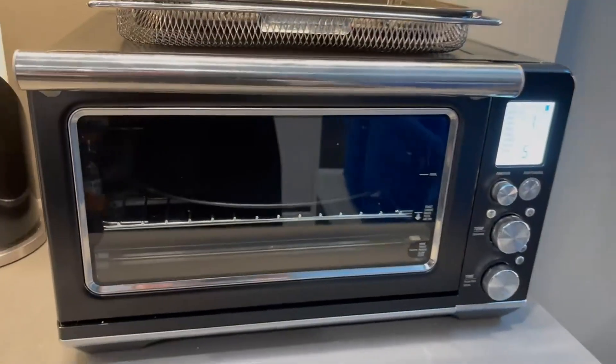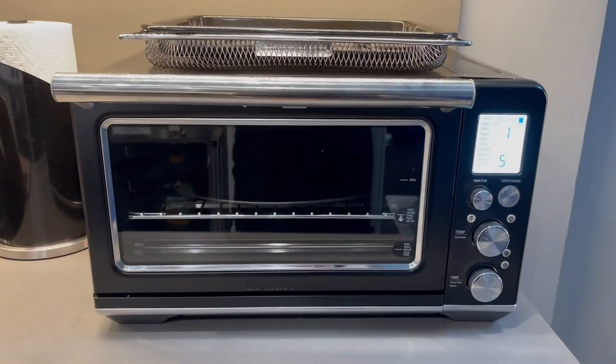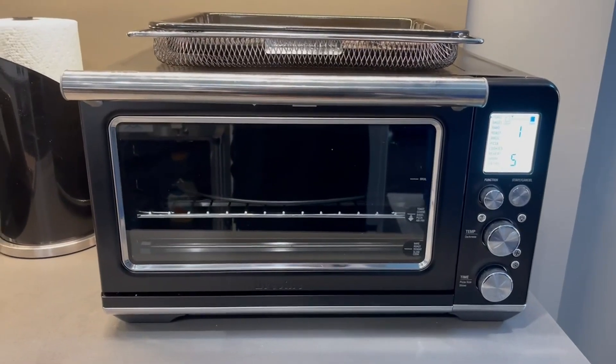It's a beautiful, gorgeous, compact size and it does everything a normal oven does, just in a smaller footprint. If you need something that is simple and idiot-proof, this is the one for you.